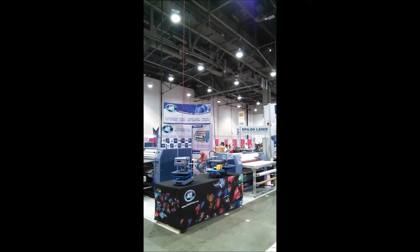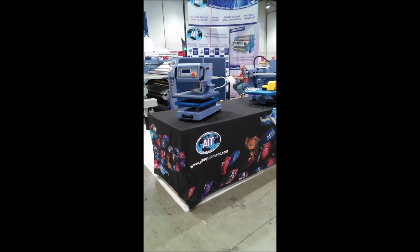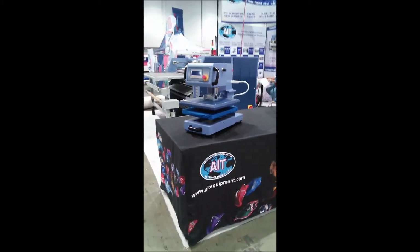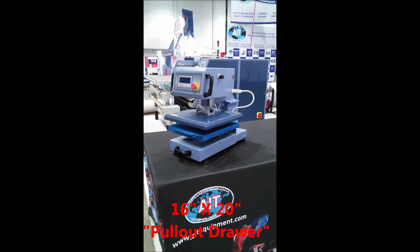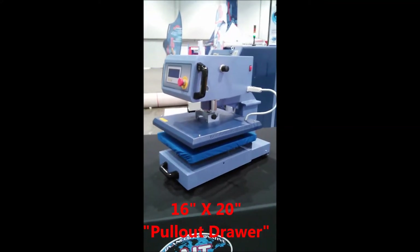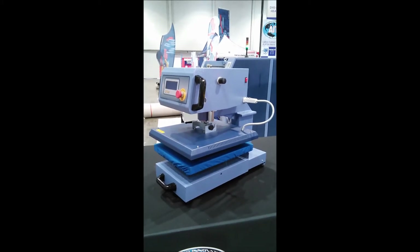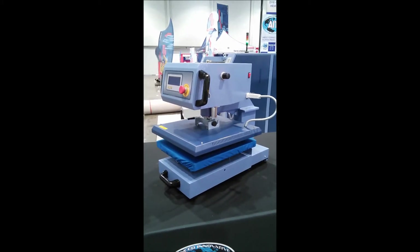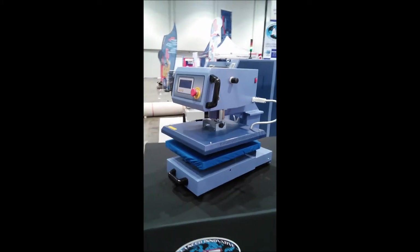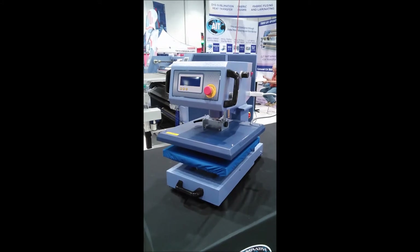Though the majority of our heat presses are large platen presses and/or rotary heat presses, we do have an offering — a product line of Workhorse high production smaller platen presses. This is a 16 by 20 pullout drawer pneumatic series machine, our 1350 we call it.